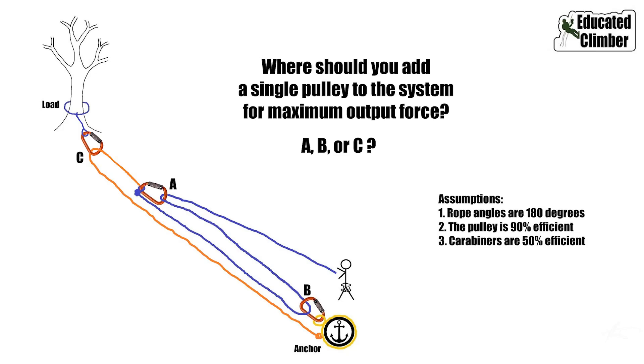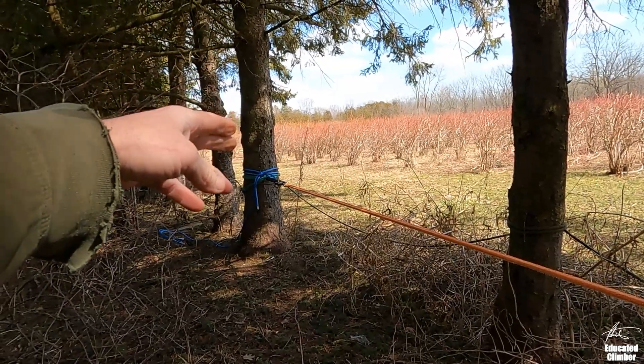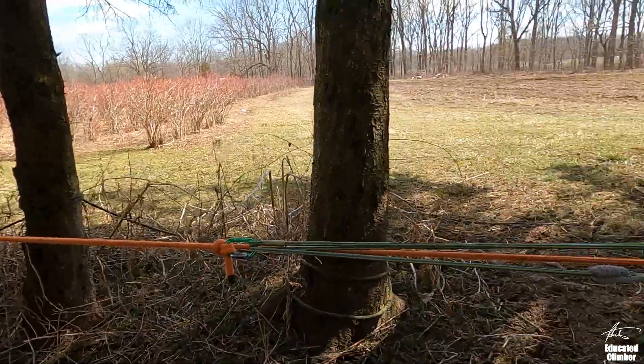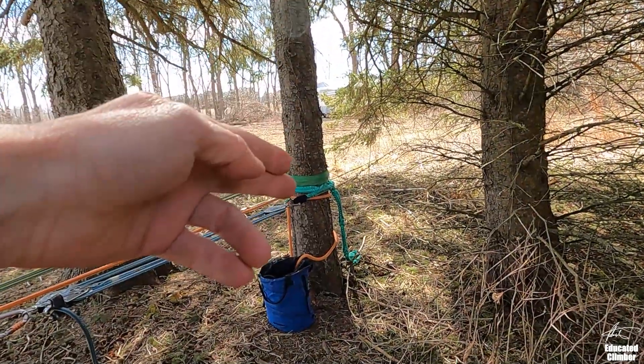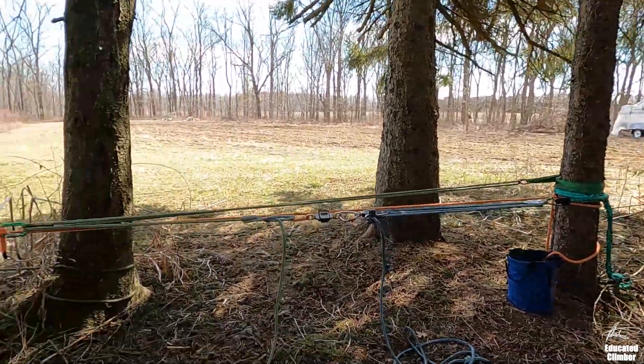For this first test, I'm going to set it up with just carabiners. It's going to be a three-to-one pulling on a two-to-one, and I have one pulley with the option of placing it in one of three positions. This tree here functions as our load — there's a load cell down there — and this tree is our anchor tree. The distance between them is around 25 feet, about eight meters.